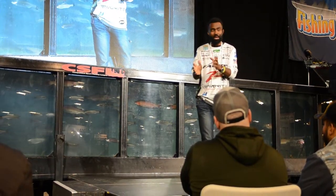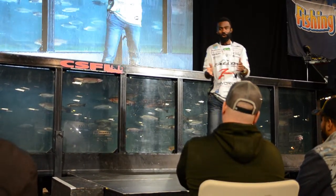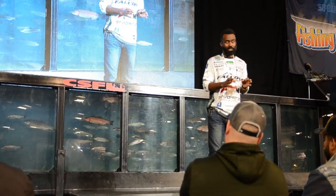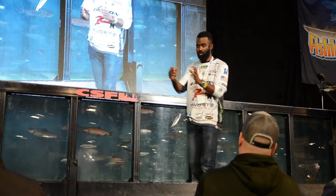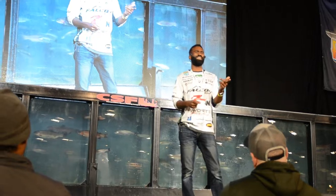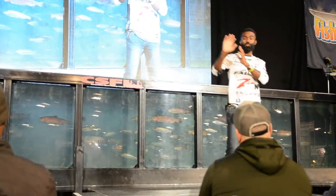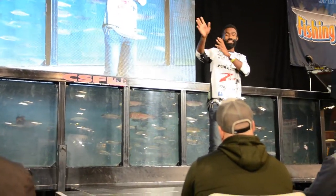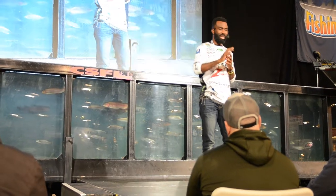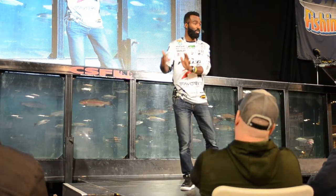When I won Seminole, I wasn't using eight-pound test — I was using 20-pound test braid with a 15-pound test fluorocarbon leader on a spinning rod, fishing a wacky rig in hydrilla. Everybody saw me with a spinning rod and assumed light line, but no — I needed to present that white wacky rig, and you can't cast a weightless trick worm on a baitcaster and get distance. The spinning rod and braid-to-fluorocarbon setup gave me that presentation.